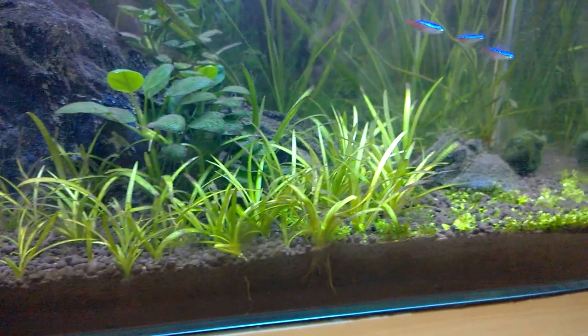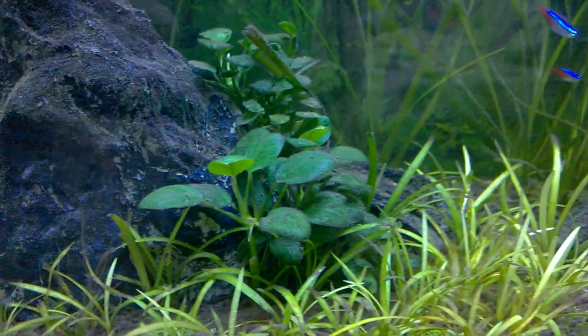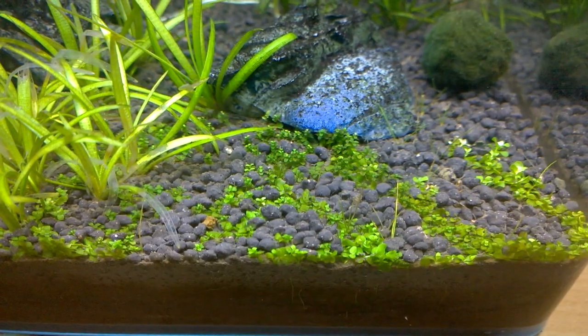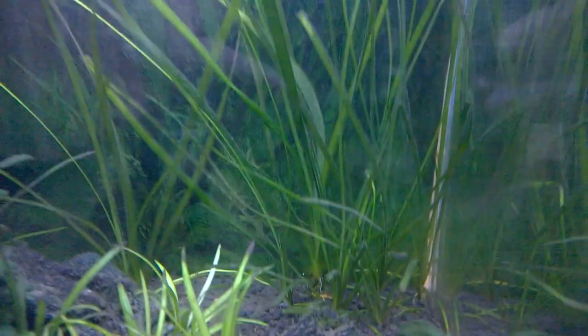Here you can see that I have placed Sagittaria in the foreground, and there is Anubias Nana gold in the mid-ground. There is also some grasses, baby tears, and also a marimo moss ball. At the background you can see that there is a jungle wall.